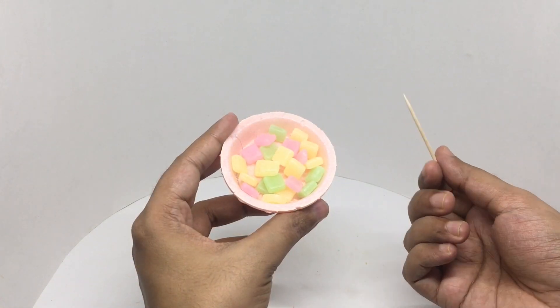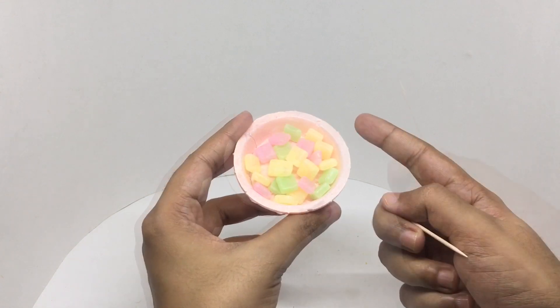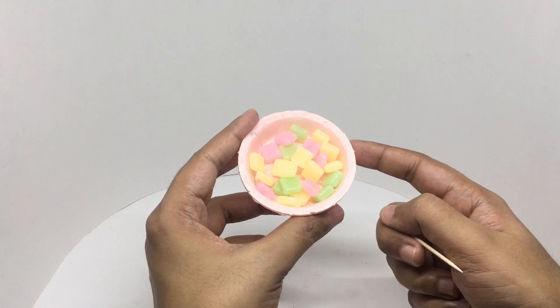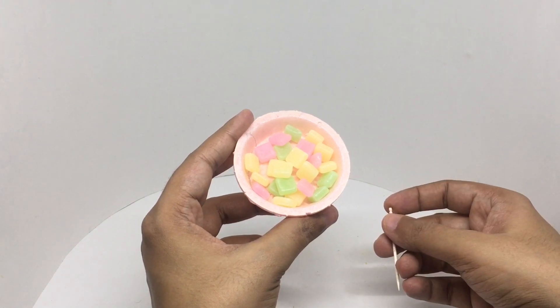That's how it looks. It even comes with a toothpick to eat. The plate is made out of wafer, so you can eat that too. Let's taste it.